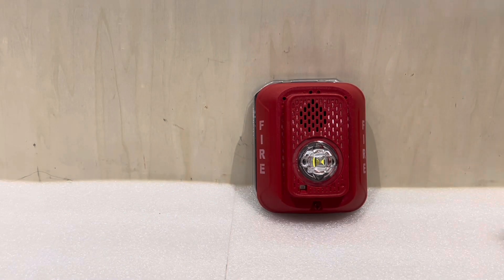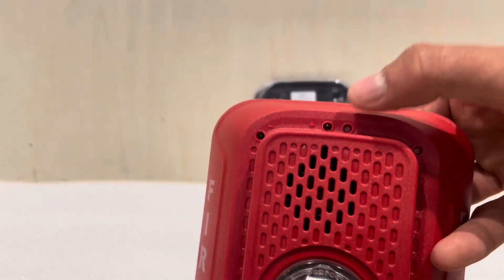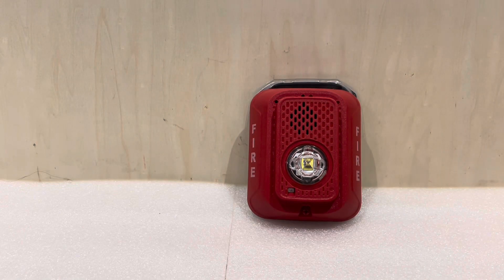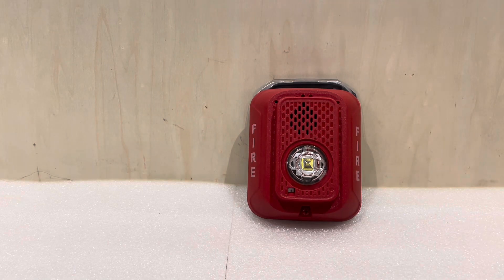Something you might not have noticed is that there are actually holes on this device. At the top there are holes — two marked positive and negative, and another set that is not used. These are actually test ports. Basically, a technician can come through with a multimeter and probe this device right there without taking it off the wall. That's really nice because when a technician is troubleshooting a system, they often need to test continuity or output at each device, and traditionally you would have to take the device off the wall. The test ports make it so they can just stick their probes in and check it.